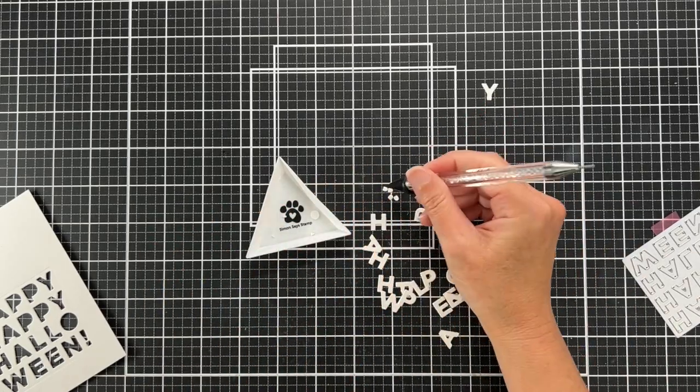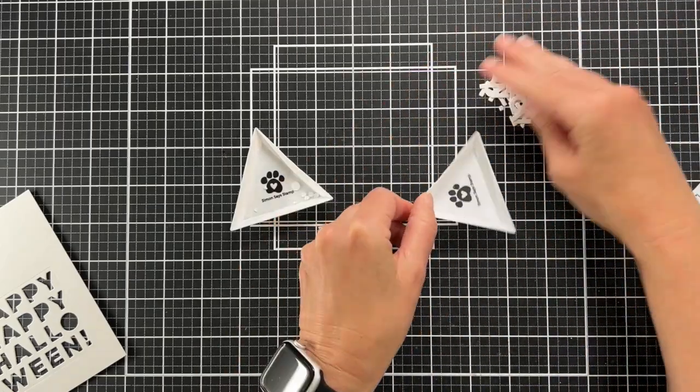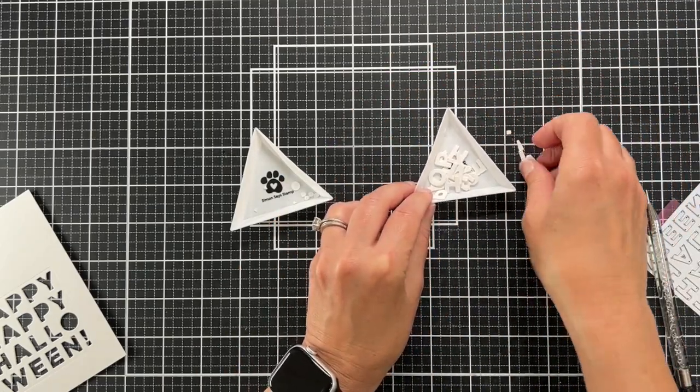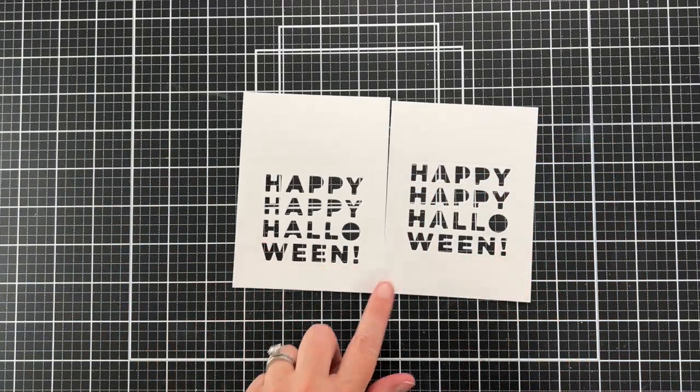I'm going to put those aside so I don't lose them — because I lose everything — and then I'll save the letters as well, because I can use those for another card. I can stack the letters and just use them on a card.